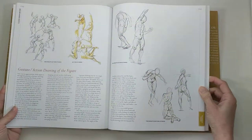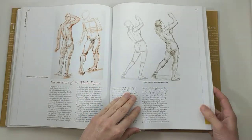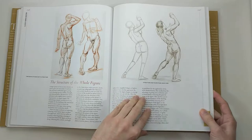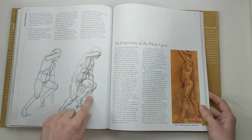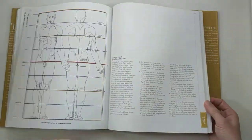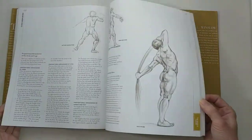After that she kind of puts it all together with the whole figure, and these drawings are fabulous. They're great to learn from, to draw from, and to copy just to learn where everything is and how it fits together. She goes through proportions again for both male and female body.